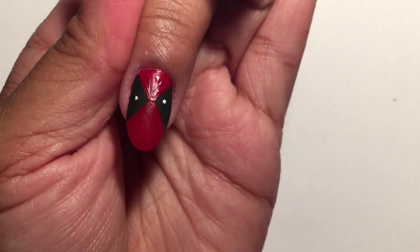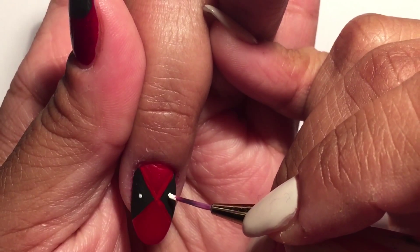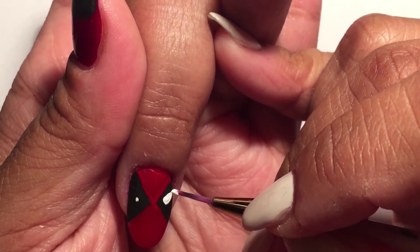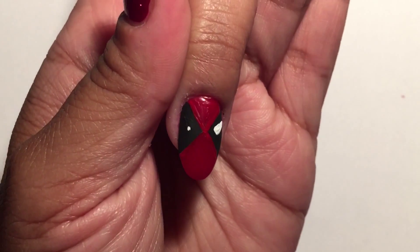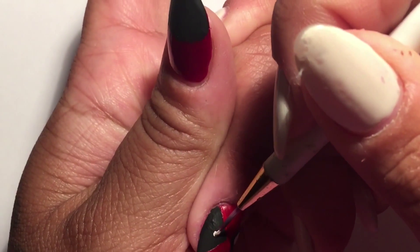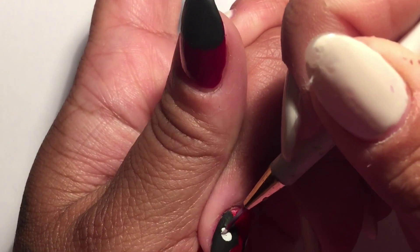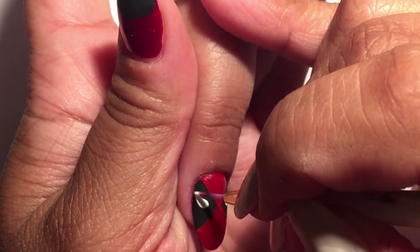I'm using my white acrylic paint and nail art brush to create his eyes. This is actually the second time I've filmed this — the first time I don't know what happened to the footage, and then I messed up the white part in the eye so I had to redo it. This time I'm just trying to make sure it is even compared to the first time.